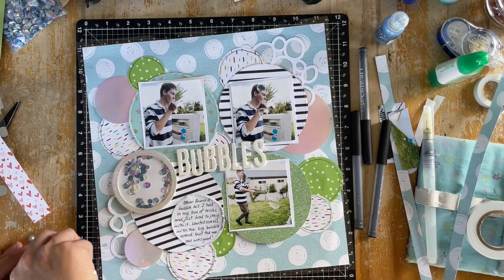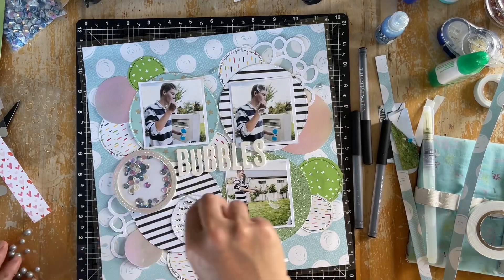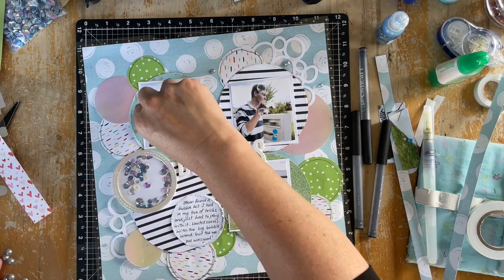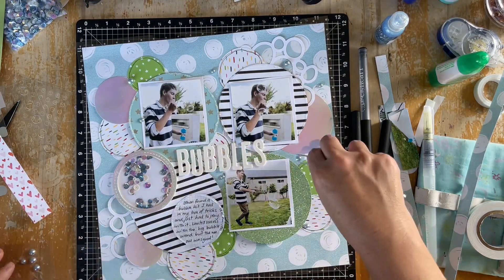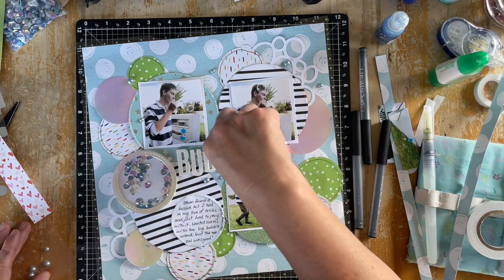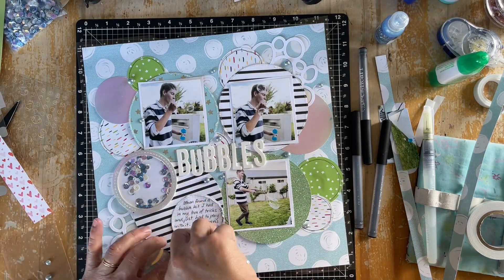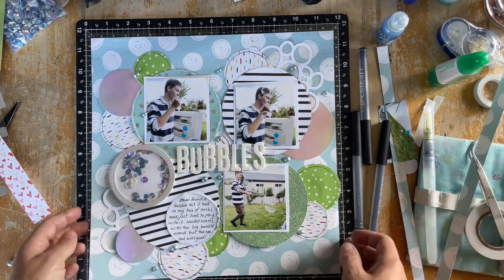Next I'm going to use some of the Bluebell pearls, placing them at different points around the page. They really add to that rounded bubble kind of look and add that nice finishing touch. And there we pretty much have a finished layout — a 17-year-old boy blowing bubbles, enjoying a pastime he often enjoyed as a youngster. Finding a bottle of bubble mix in mum's stash was a highlight of his evening.